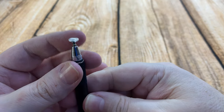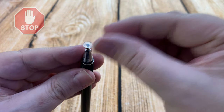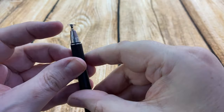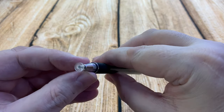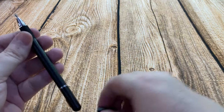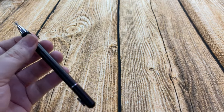Here's a close-up of the silicon tip. It doesn't feel that soft but I'm guessing that it is quite soft. It's very flexible as well, and it just slides across the top of your display.